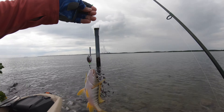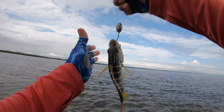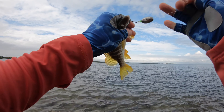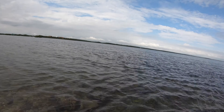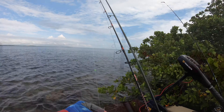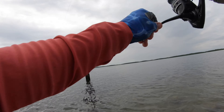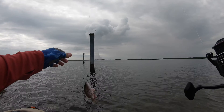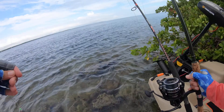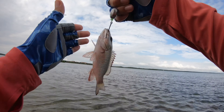Catching fish, man. I can't curse — freaking love it. Look at this. Pretty. Very nice. Little baby mangrove. Dude, I know your big brothers are around, I know it.